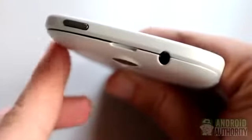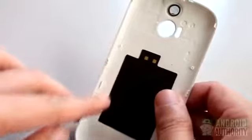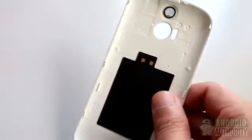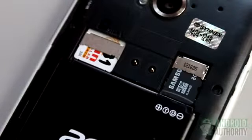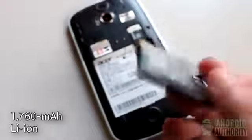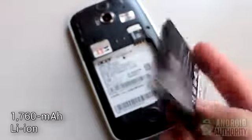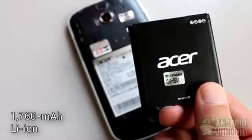To Acer's discredit, however, the backplate in my unit no longer snapped tightly onto place after just a few removals. The NFC chip is embedded onto the back cover's underside. There's a slot for a standard mini-SIM and for microSD card expansion for up to 32GB more storage. Another plus point for this phone is the removable lithium-ion 1760mAh battery, which has enough juice to power the phone for about 8 to 12 hours of moderate use.